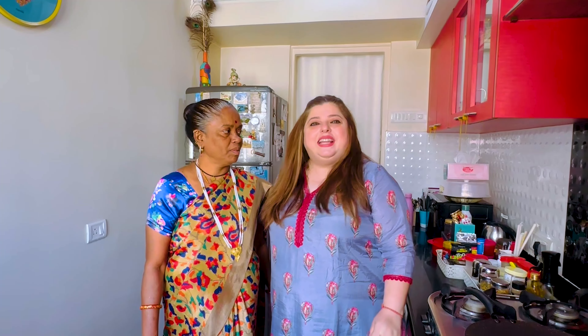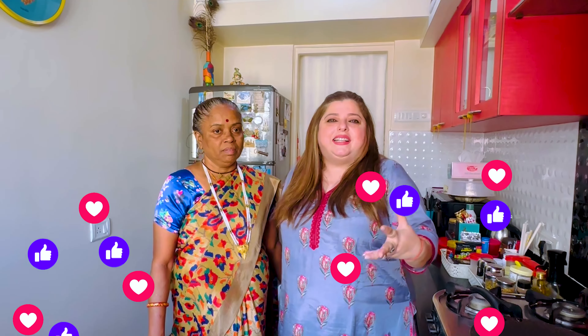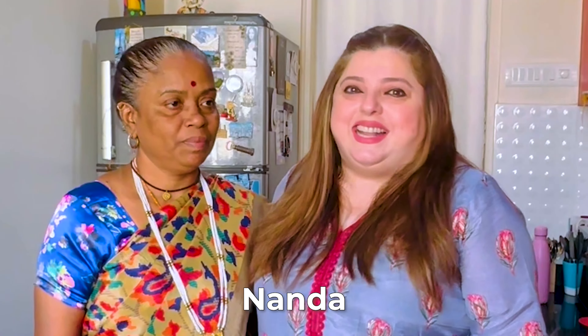Hello friends! Welcome back to Delnaz's world. I am very happy that you are giving so much love to my vlogs. And when I come to make some food with my beloved Nanda, that vlog does so well. You give so much love, so many comments — it feels very good. So come once again, cook with me and Nanda.